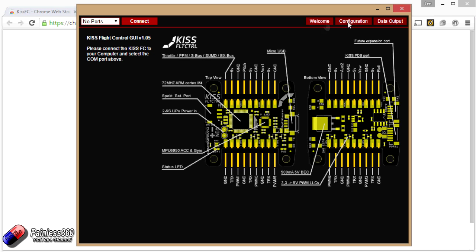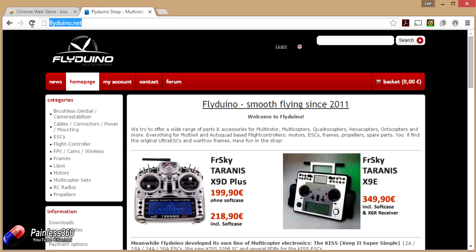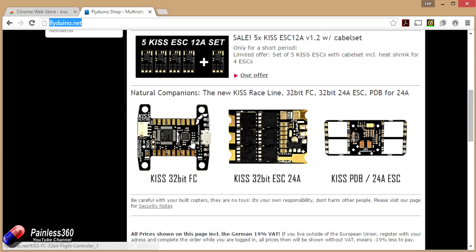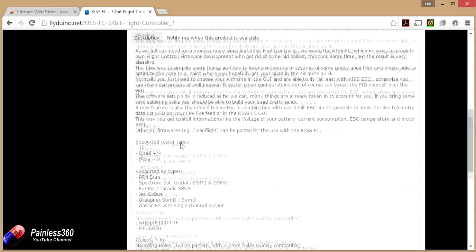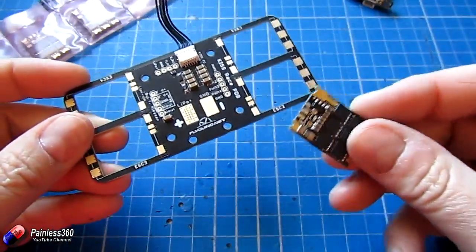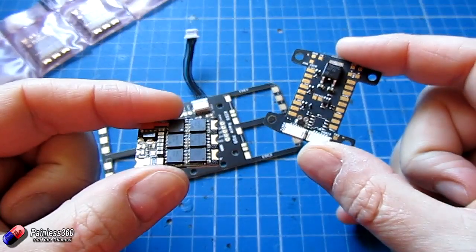If you want to know more about this system I'd recommend going to flyduino.net — there's loads of information there and you can also download the manuals for the flight controller and the other pieces. Demand for these is pretty high — as soon as this stuff comes into stock it immediately sells out, so keep an eye on the shop and grab it when you see it. Stay tuned for the next one in the series where we're going to put all of this together, take it out for a fly, and see how it compares to other flight controllers we've tried.